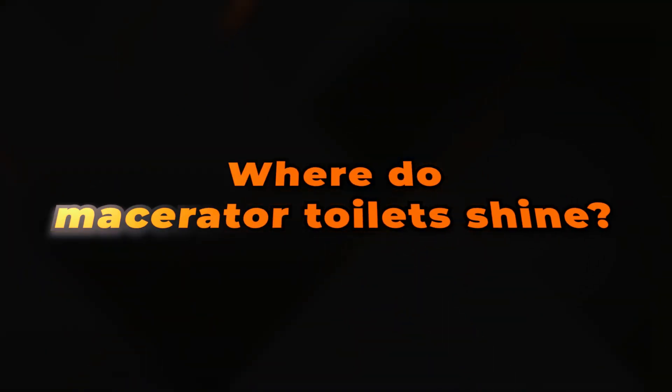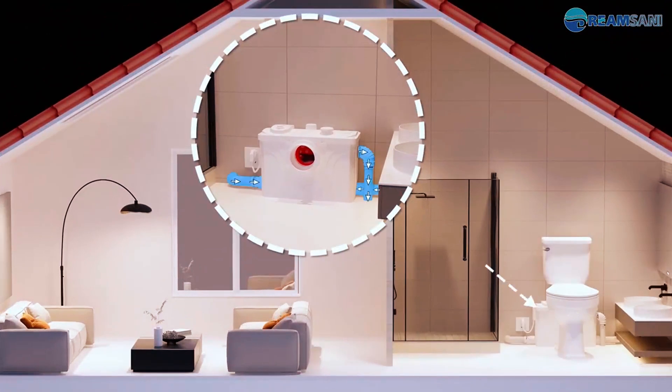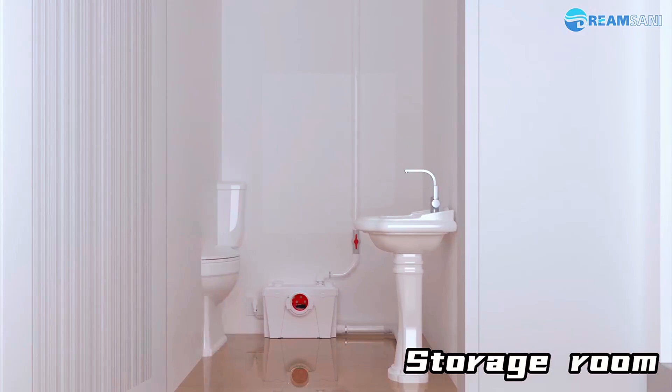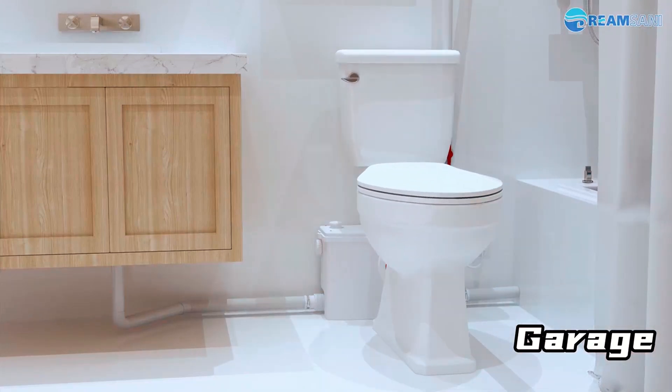Where do macerator toilets shine? They're perfect for adding bathrooms in basements, attics, or guest rooms. They're also popular for RVs, boats, and other compact living spaces. In commercial settings like temporary offices or rental properties, macerator toilets offer a quick, practical alternative without major renovation.